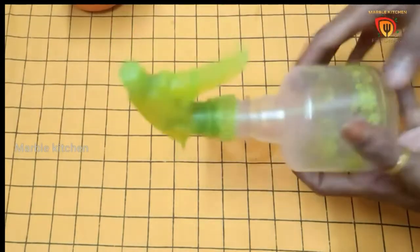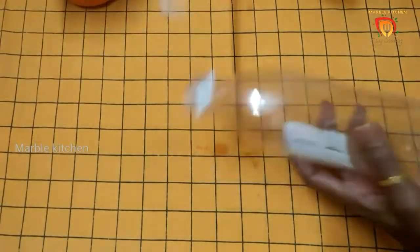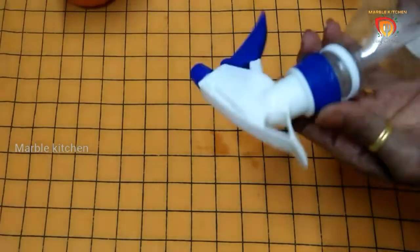The drink will be mixed in a little bit. In the spray bottle with the Pepsi box, this will be connected to a spray nozzle.